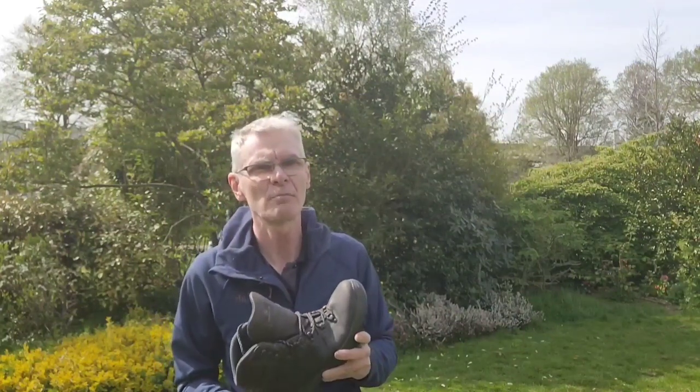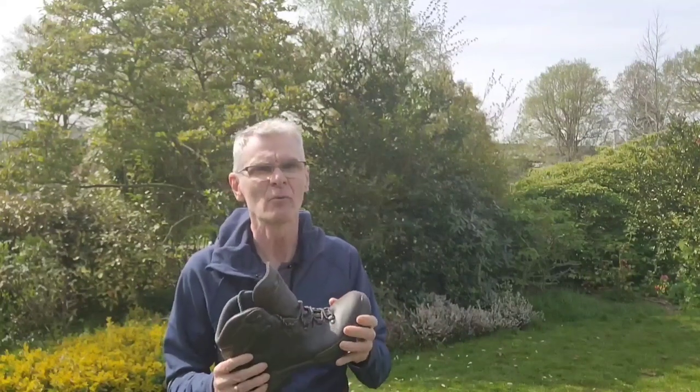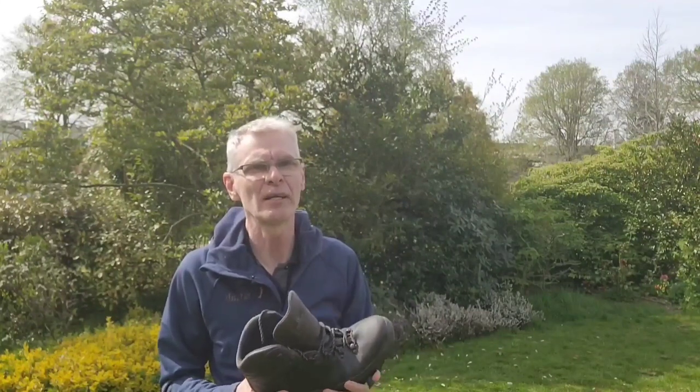The other reason I don't use this boot in wintertime is that the leather is quite thin — two millimetres thick. This helps with the flexibility of the boot and gives it its out-of-the-box comfort, but leather that thin doesn't tend to insulate you very well. So if you were out all day in very cold conditions, your feet might get colder than they otherwise would.